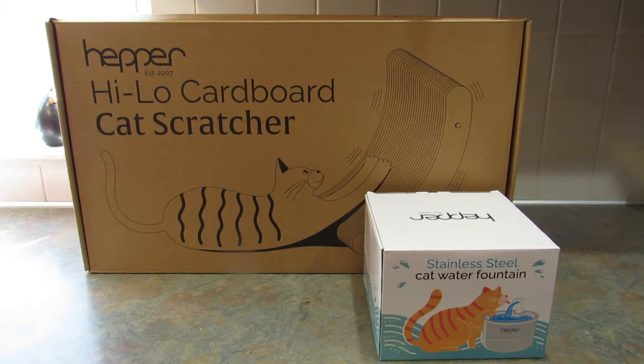I'll leave a link to their website down below so you can go check it out. They have the Hepper pod bed which is so cute. They let me pick a couple of items and I got the Hi-Lo cardboard cat scratcher and the stainless steel water fountain. They sent these to me for free, so I'm gonna open these up.